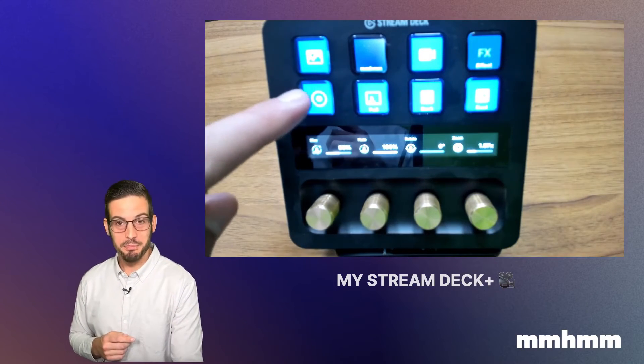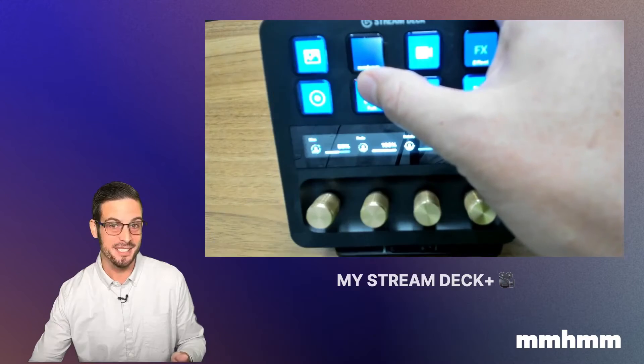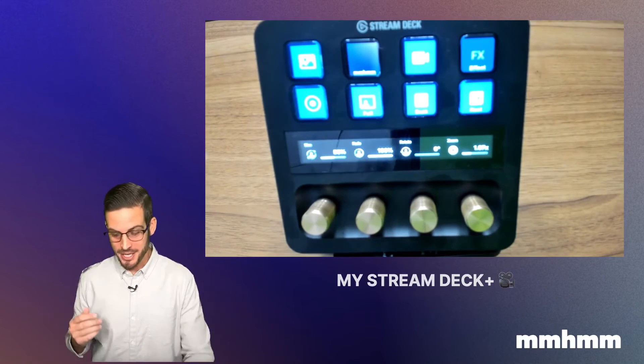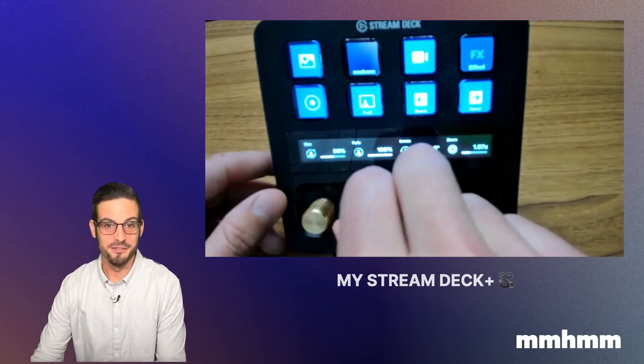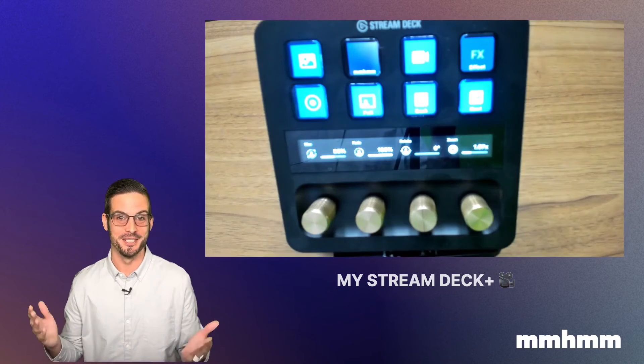This button here would pause the recording so I'm not going to press it, but I can jump to full screen or back to size with a single click. Next, the dials — the dials are so fun. You can do things like shrink yourself down, make yourself larger, fade yourself right out or back in, or even rotate if you want to grab your audience's attention.